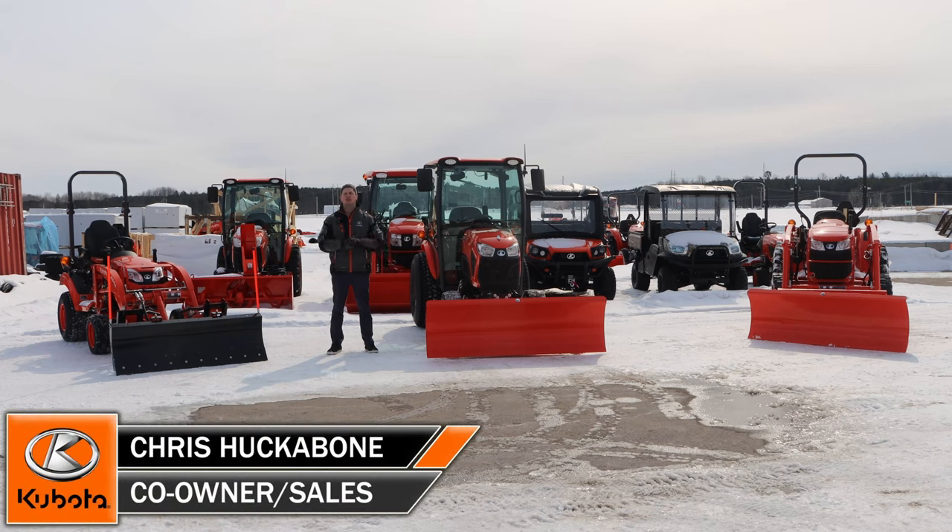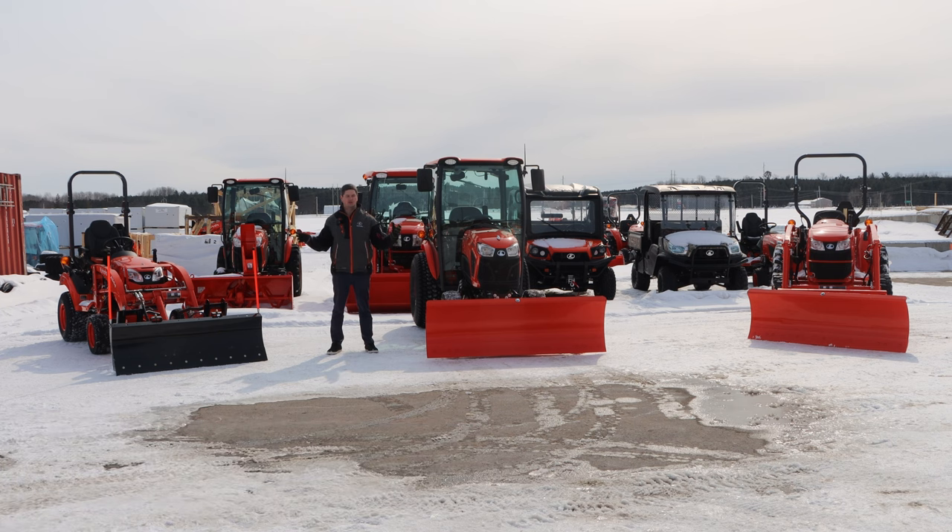Hey, it's Chris here today from Rucker Ones Equipment. Today we have a comparison video for you. You'll see that I have three tractors here with snow blades. We're going to compare the three. We have a BX2380 paired up with an STP0560, we have the LX2610 paired up with the LX2972, and last but not least, we have the L3301 with a B2673. The two at the ends are loader mounted and the one in the middle is frame mounted. So let's jump right into comparing all three.